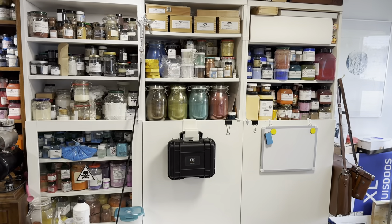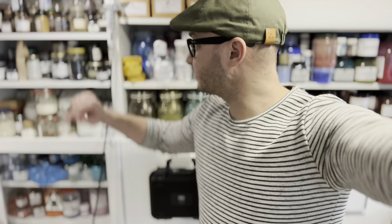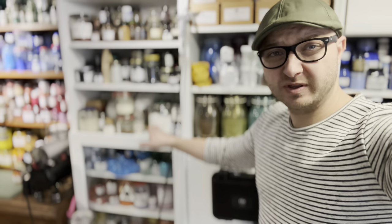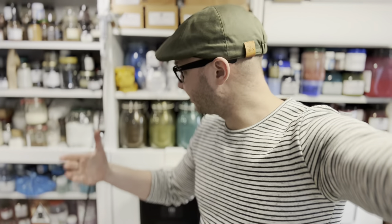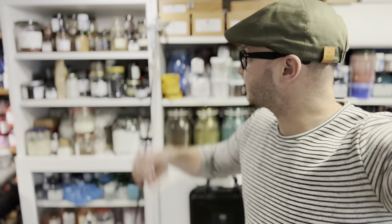Moving on with the pigments: there's the toxic cupboard, and then the whites, blacks, and browns. With the whites there are some fillers in between. I don't use any fillers myself, but I want to know what I'm talking about when I discuss big brands using fillers in cheaper paint — I want to try them and make videos showing the difference. The black pigments are all PBK pigments, and the browns are mostly PBR 7.